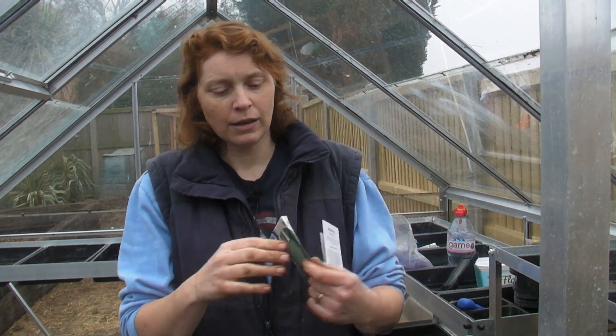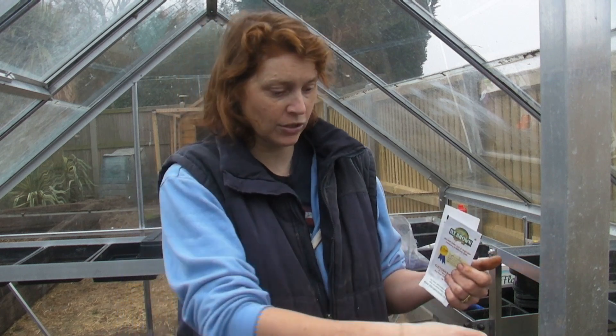You can start these off any time between February, March, and possibly into early April. It depends what the weather's like. It is early April now and I'm going to sow them because it has been very, very cold and we're about two weeks behind where we should be because of all that snow we had.